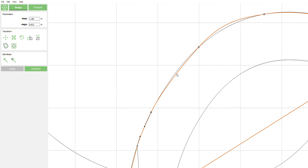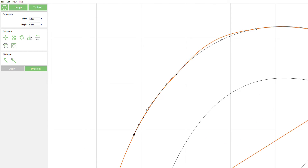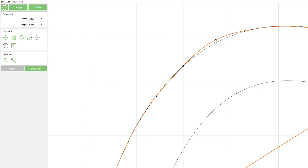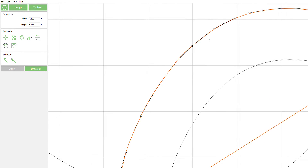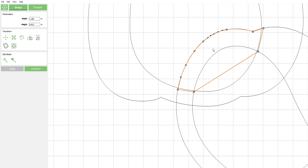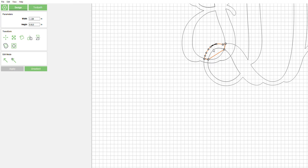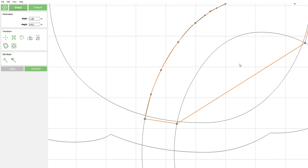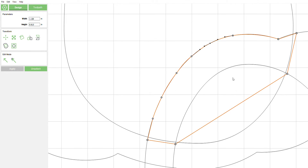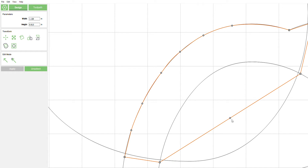Hopefully this is just repetition and you guys start picking it up. You can see that it doesn't have to be completely perfect — you can have this little arc slightly off. It's wood you're going to cut out, this is going to be a fraction of a millimeter, you're not going to notice it. So you can be as perfect or imperfect as you want — it's really up to you how much time you want to spend on your node editing.